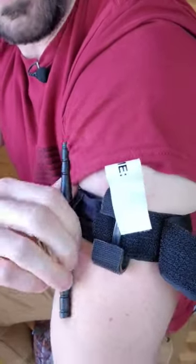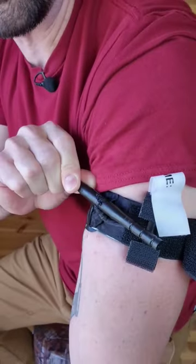And there we have it — the strap is broken. See that? Complete catastrophic failure right there.